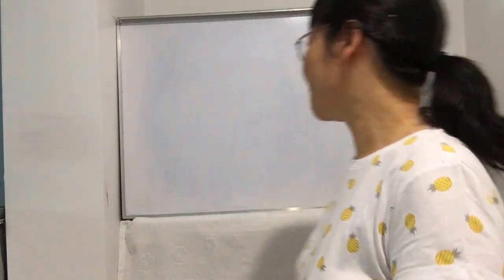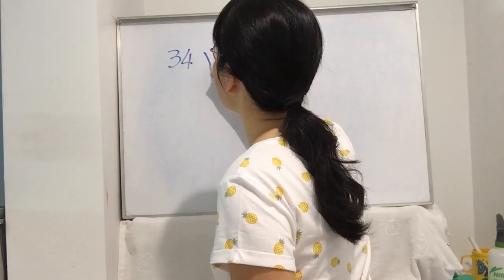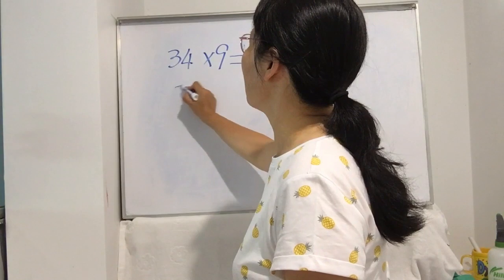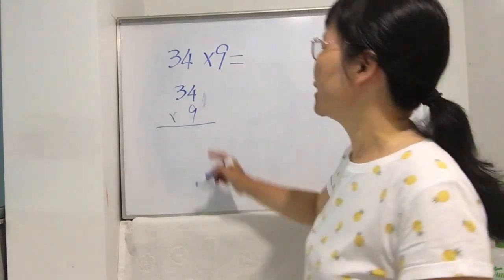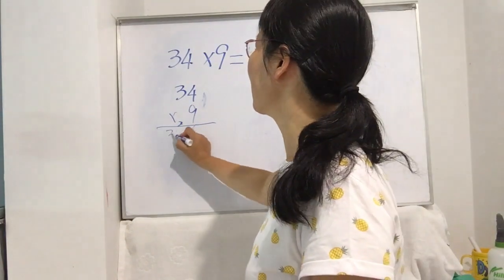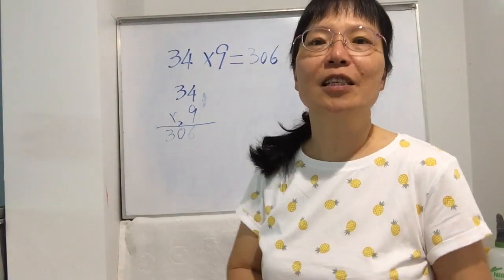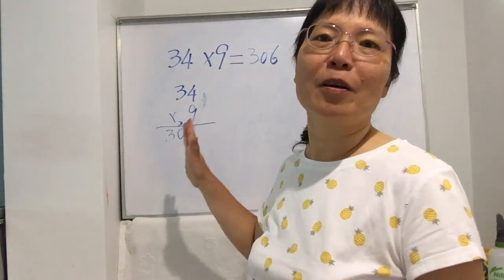For example, 34 times 9. Normally we use the traditional way: 9 times 4 is 36, carry 3; 9 times 3 is 27, plus 3 is 30. So the answer is 306. This is the traditional way to do it.